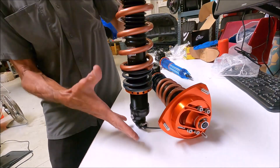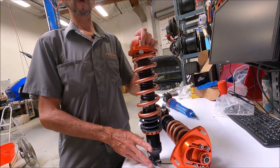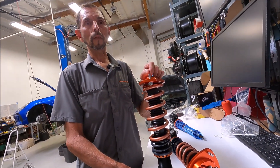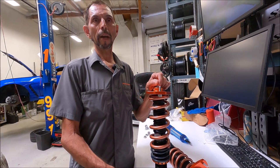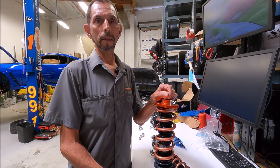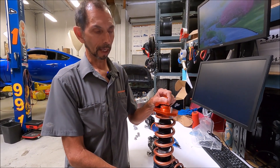These shocks are made for us. Just the damper is made for us by Tractive in the Netherlands. If you're not familiar with Tractive, they're a motorsports shock supplier. They do WEC, and they have OEM contracts with BMW, KTM, Pagani, and Dallara over in Europe. They also have a semi-active shock that we use for some other applications.